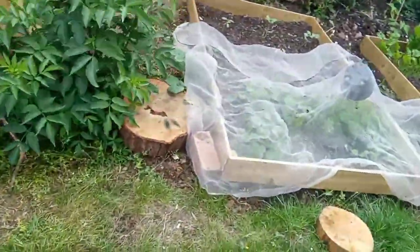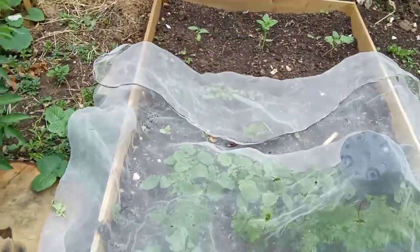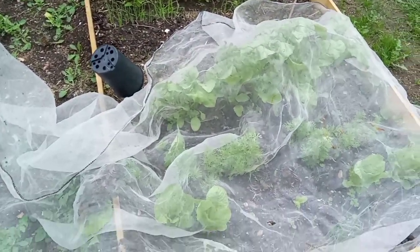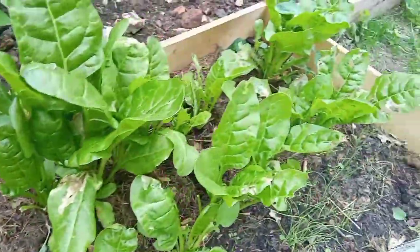Now what else have I got in my garden? Coming around here I've got my vegetable beds. Can you see the sunflowers coming up? And I've got some radishes in there. I've put netting over so the pigeons don't come and eat my spinach. This is spring onion here and I've got some spinach here. Do you like spinach? Not everyone's flavour is it?